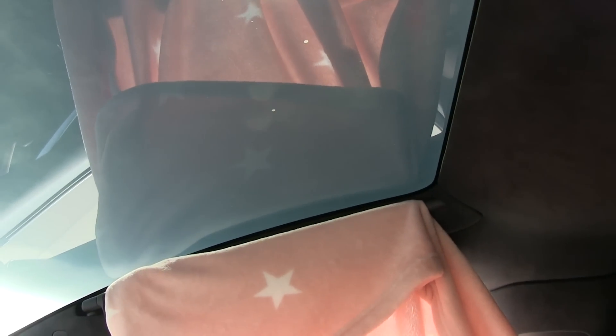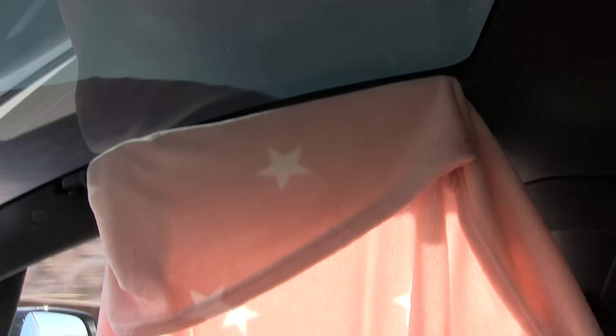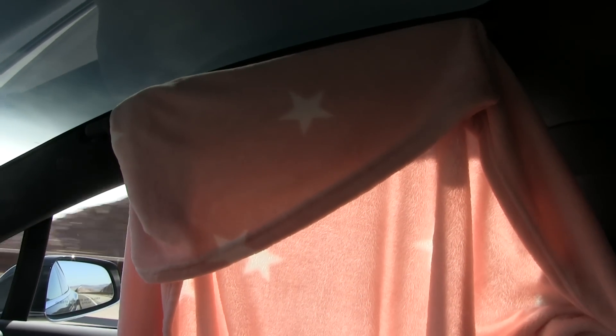Like I said, one workaround might be to tint it, foil it. Another thing is that we use this sun visor to put a blanket on it to block some of the sun. That's a nice workaround.